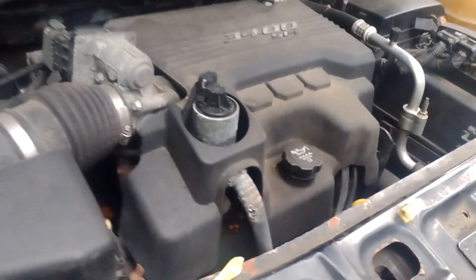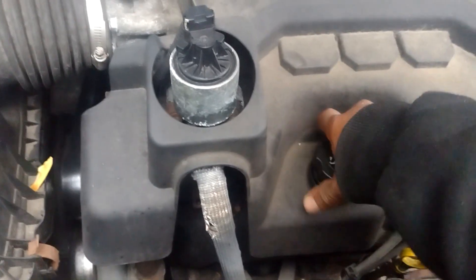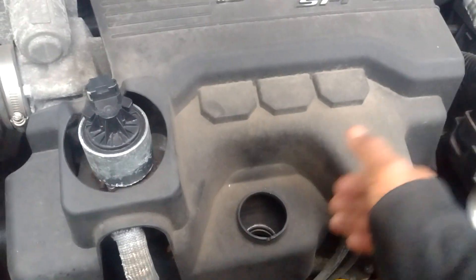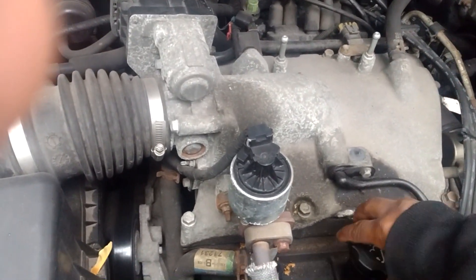First thing I'm going to do is take out the oil cap and screw the whole unit. Pull it out and lift this whole plastic thing up — it should just come up. Then screw the oil cap back in.